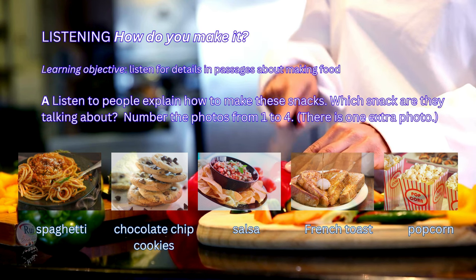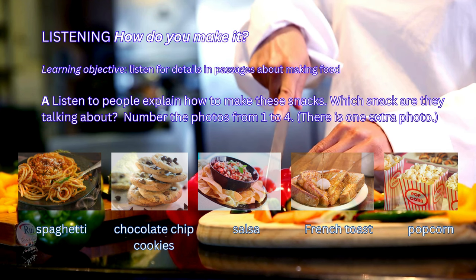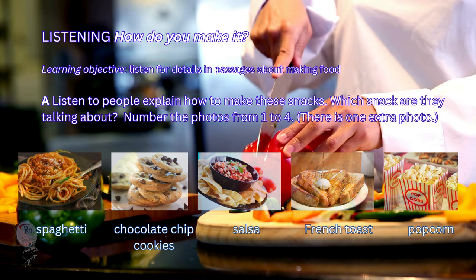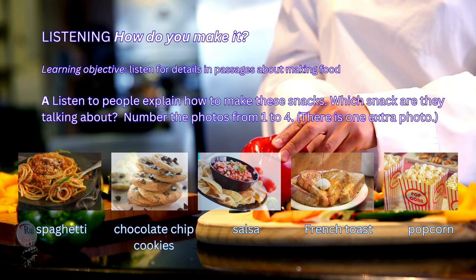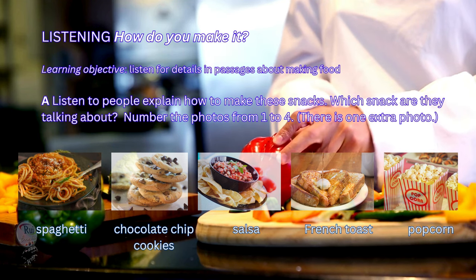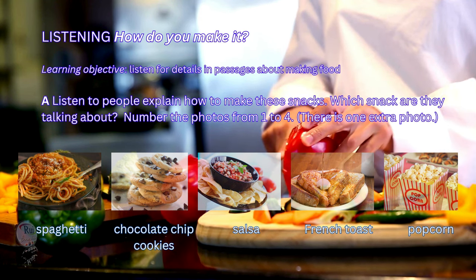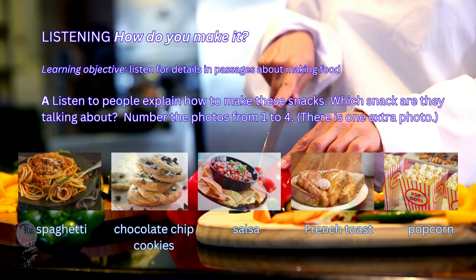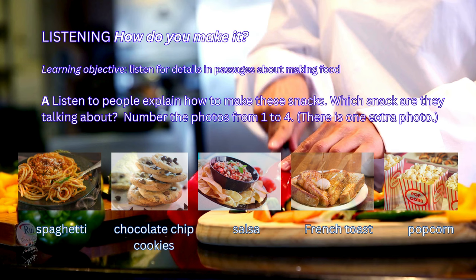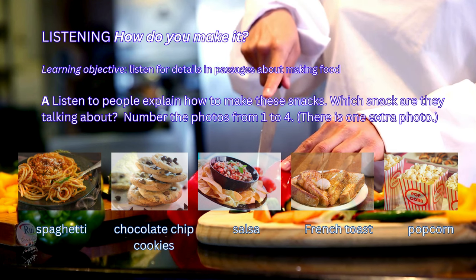2. This is really easy. First, you put a little oil in a pan. Then, heat the oil. Next, put in the kernels and cover the pan. When the kernels start to pop, shake the pan gently every few seconds. In about a minute, the popping will slowly stop. After that, turn off the heat and pour it into a bowl. Finally, put a little salt on it and enjoy.